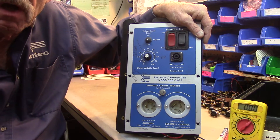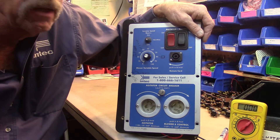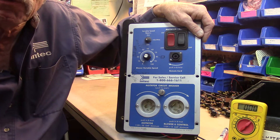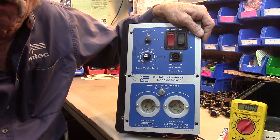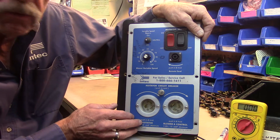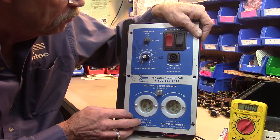Greetings, I'm Bill Jewell with Colorado-based Insulation Technology Corporation, INTECH. Today we're going to talk a little bit about Force II electronics, a little bit about troubleshooting, identifying the different parts, things like that. I've got a Force II electrical system here out of a machine that may be pretty typical of the one you have on your Force II.